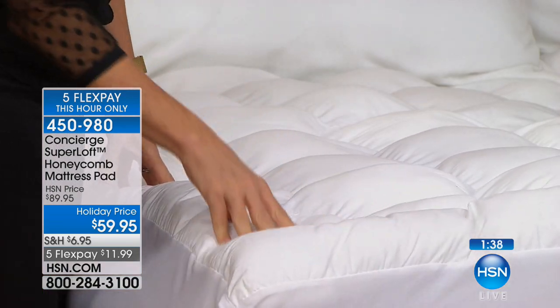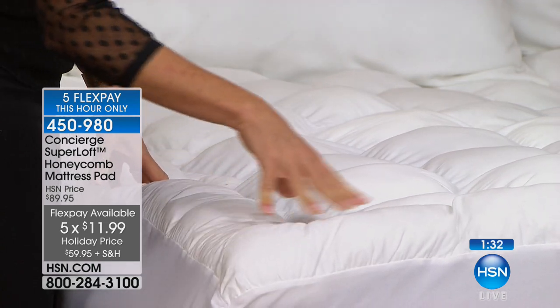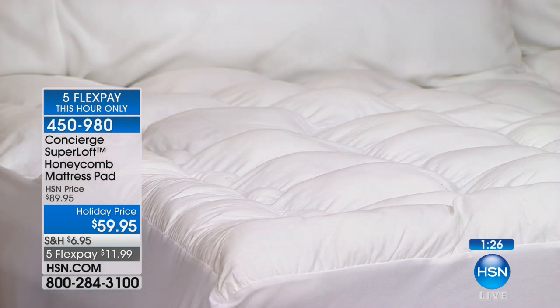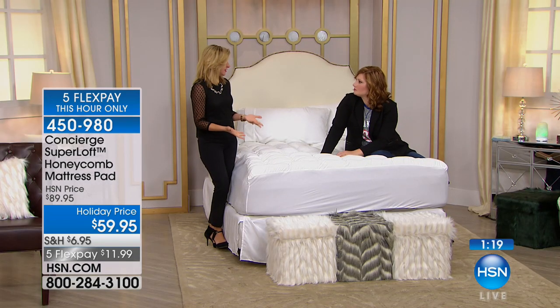With those five flexible payments on any major credit card or even PayPal, you can get this home for $11.99. Let's see if it's a game changer — get it in your home, put it on your bed, sleep on it for 20 or 30 days. I have super lofts on nearly every bed in my home, including my fold-out sofa.